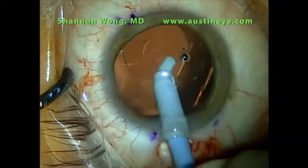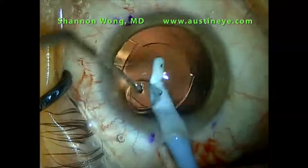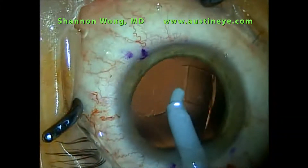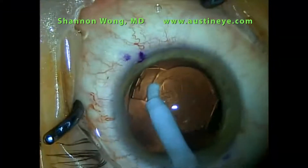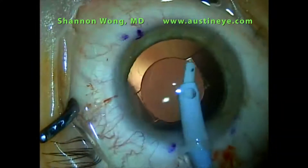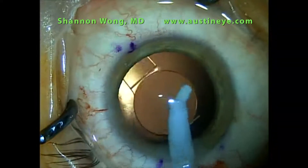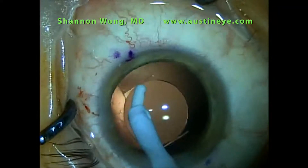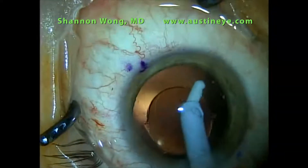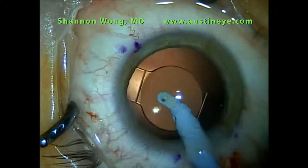Then I rotate the lens toward that haptic and the final haptic goes underneath the anterior capsule leaflet. Our entire IOL is now inside the capsular bag and I then remove the viscoelastic. I always spin the CrystalLens around to facilitate removal of any equatorial cortical fragments, remnants, or strands that remain at the end of the case. Spinning the lens also helps to free up any viscoelastic, so I want to make sure my IOP doesn't go too high afterwards. This concludes my technique for insertion of the CrystalLens AO using the CrystalCert.